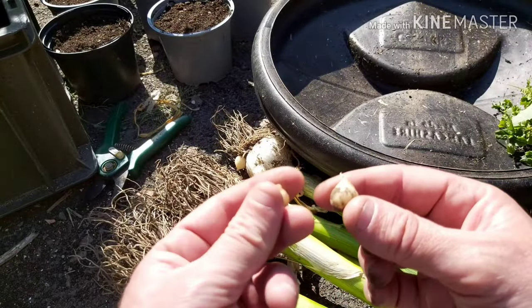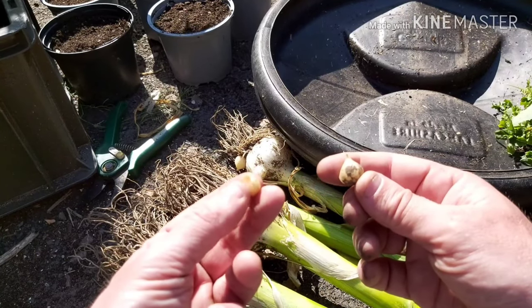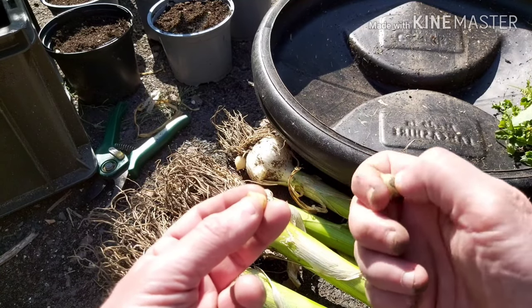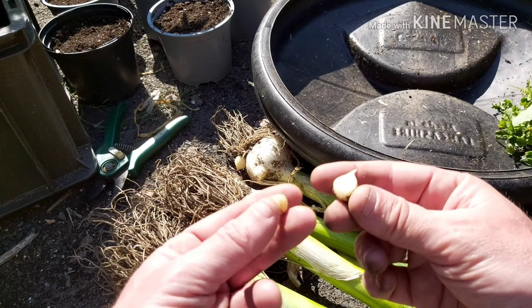So, it's not for the impatient, this process. But if you're frugal and you want to save some money and develop your own sustainable supply of elephant garlic, you can pot these bulbils up.